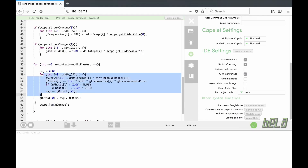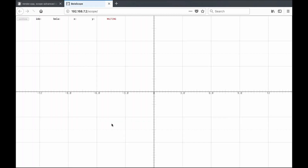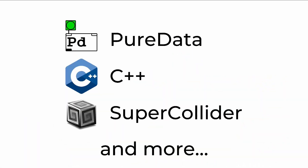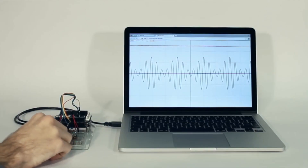More than just hardware, Bella and Bella Mini are full systems, which include our custom software environment — a browser-based IDE packed with the tools creative makers need, such as dozens of well-documented examples, an interactive pin diagram and an onboard oscilloscope.